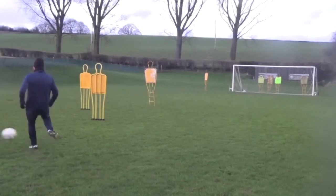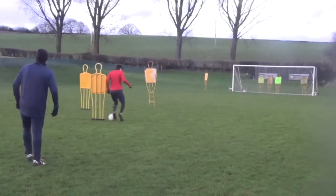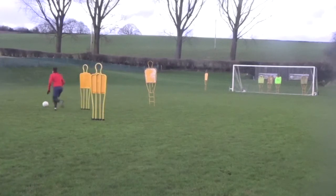Here we are. Good. Get round him, get back out. Good. Drive across, get across him. Now you've got to go across that keeper.